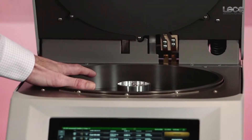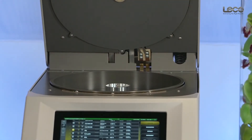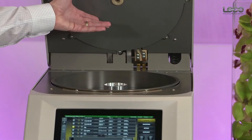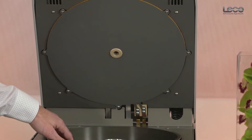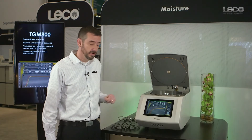The TGM-800 contains a circular anodized aluminum furnace that supports temperatures from ambient to 150 degrees Celsius. We have heating elements embedded in the furnace at the bottom and at the top, an exhaust port for ventilation gases at the top of the oven, and two purge ports to introduce the ventilation gas at the bottom of the oven.